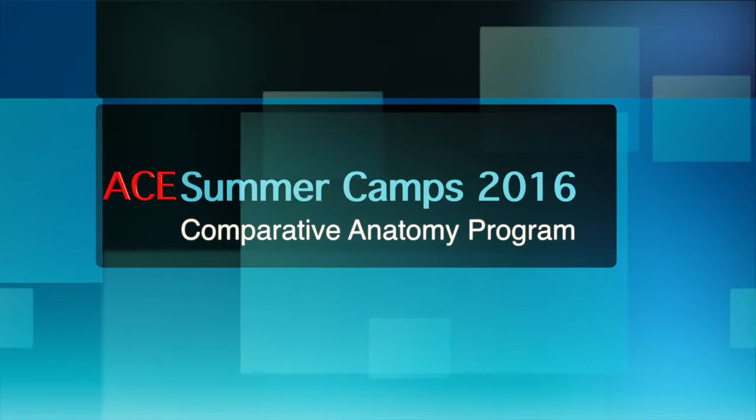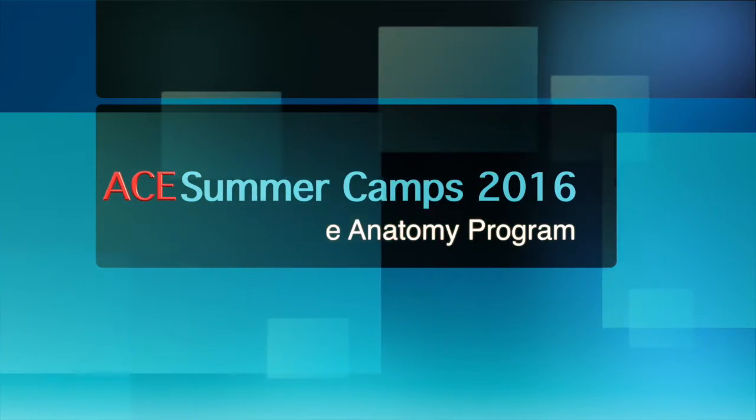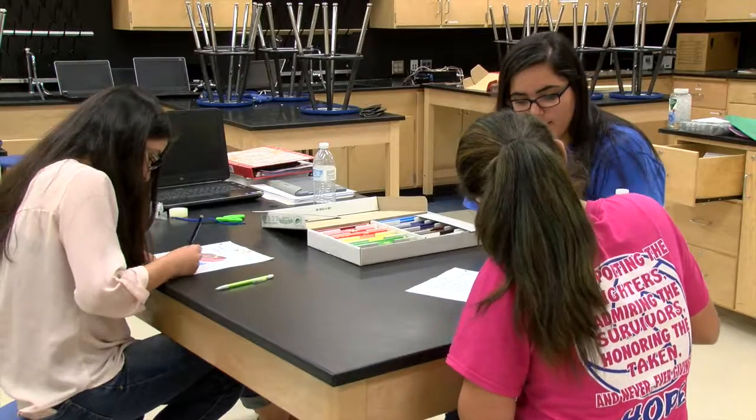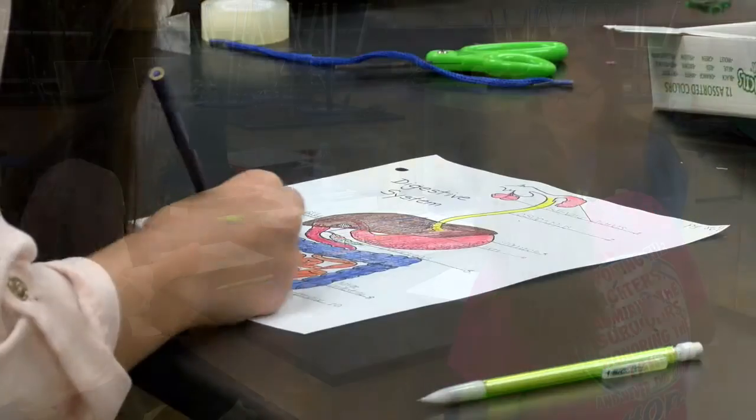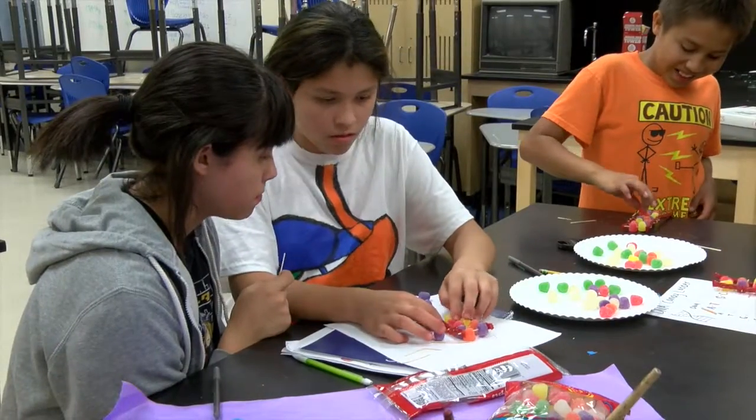So this summer for ACE, I'm teaching comparative anatomy. We are comparing animal bones to human bones, and their organs are organs, their eyes are eyes. So on day one, we do basic vocabulary, we look at their structures, we look at pictures, comparing the human systems and animal systems, and then it all leads up to the final day, which is the frog dissection.